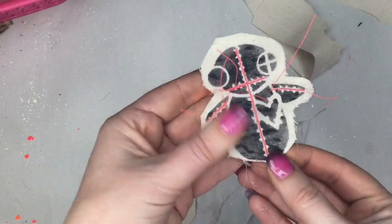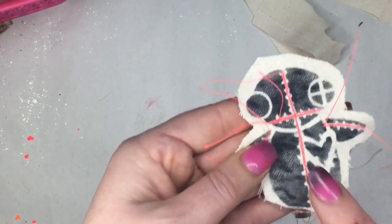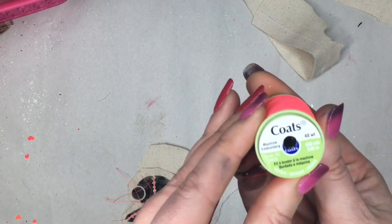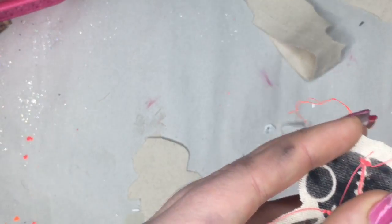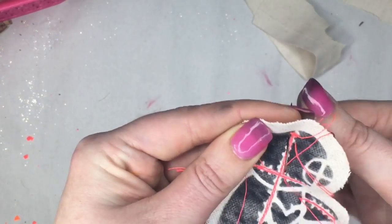We're just gonna work with the top part. I loved his little stitching, so what I did was I ran it through the machine with some super cute red fluorescent thread, and I did it three times up and down. Now what I'm going to do is hand sew the side stitches. I'll just come up one side and go over the other side, and I'm gonna continue that all the way through my entire little voodoo dude, and then do his legs as well.